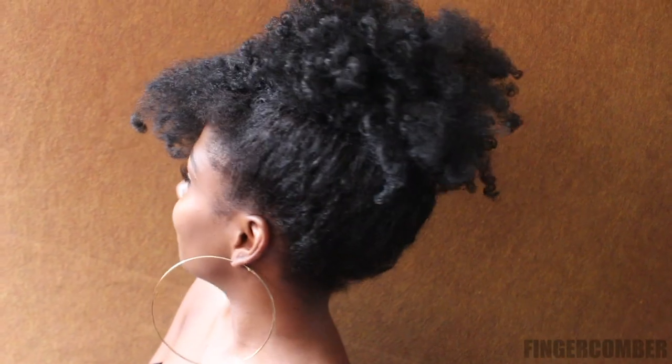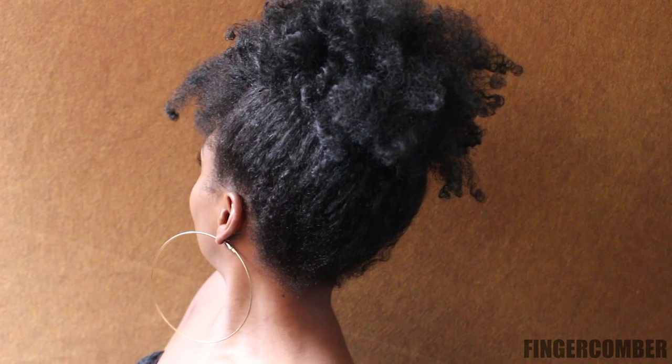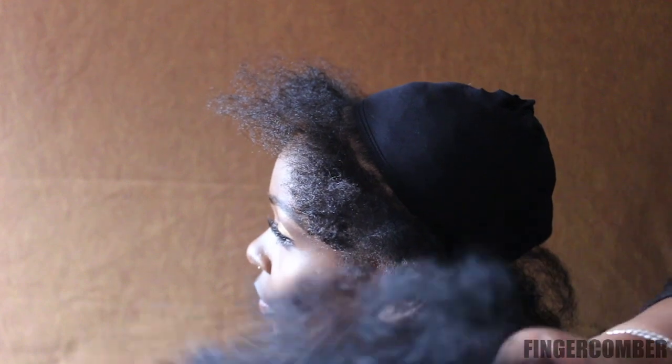Hey lovely! We posted a picture a while back of an up-do of the Finger Comber Kinky Curly LS unit and a lot of you asked how we achieved this look. So here's how.